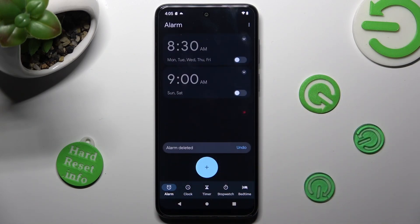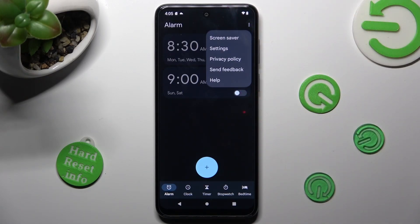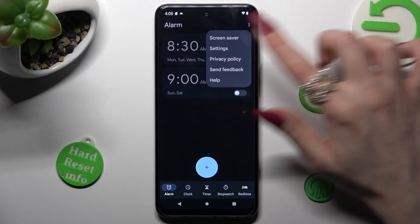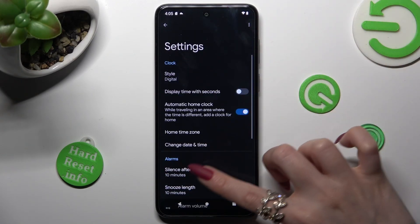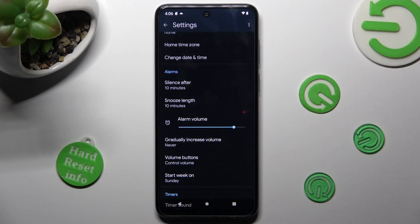You can also click on those three dots at the top right corner, choose Settings from the list, and adjust all of them under Alarms however you wish to, like Snooze.